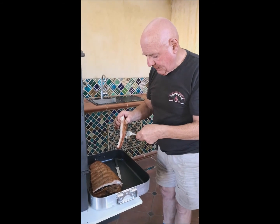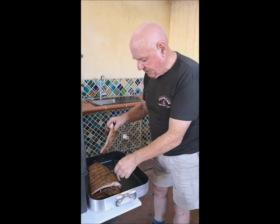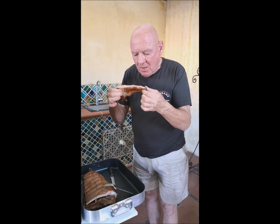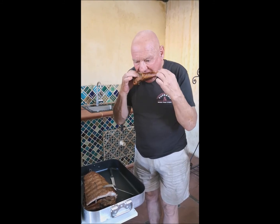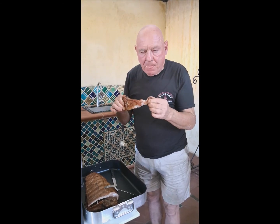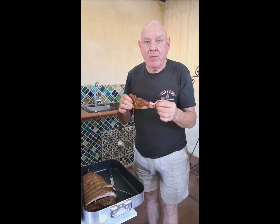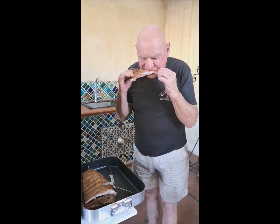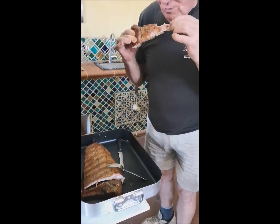Let's have a taste. Oh... that is beautiful. Absolutely beautiful. Awesome.